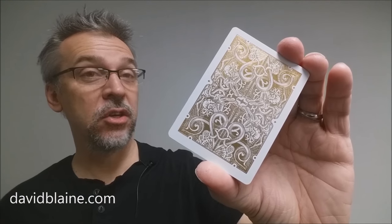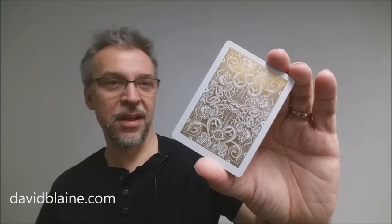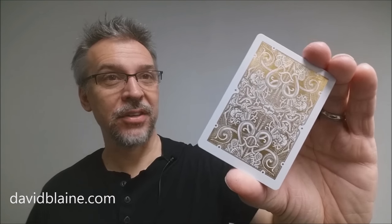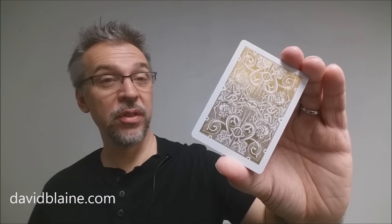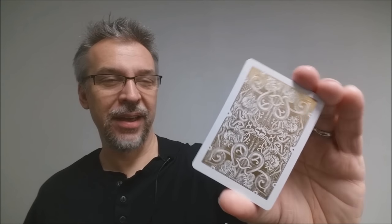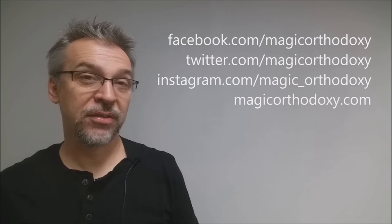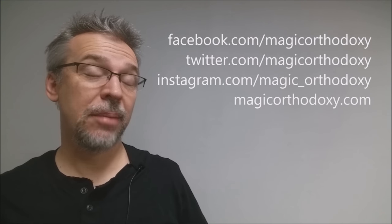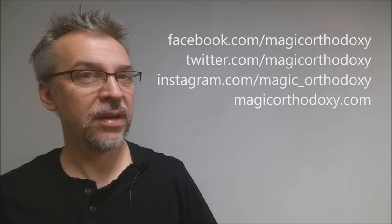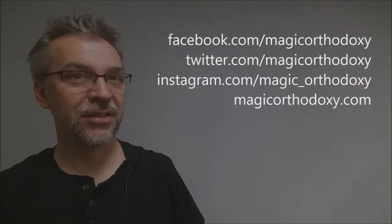That is my review of the gold Gatorbacks from David Blaine and DavidBlaine.com. As always, we recommend that you like this video so other people can find it faster. We also recommend that you subscribe to this channel to stay up to date on the latest in cards and card magic. You can follow me on social media at facebook.com/magicorthodoxy, twitter.com/magicorthodoxy, instagram.com/magic_orthodoxy, and for more content you can always find it at magicorthodoxy.com. Thanks. Bye.